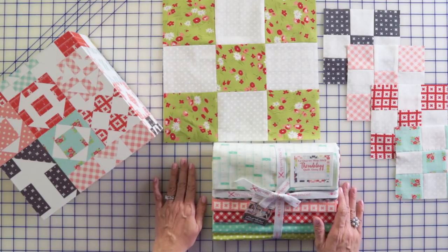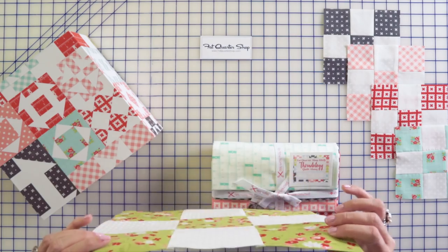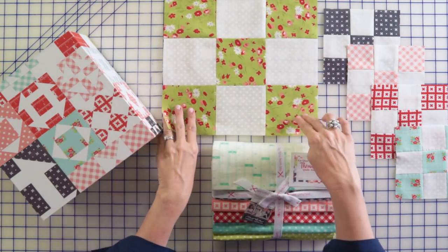This block is going to be our nine patch block, which is block two. You're going to make one 12 inch block and four six inch blocks. The 12 inch one this time is going to go on the back of your quilt, which is totally fun. We have lots of giveaways so stay tuned to the end to enter the giveaway and let's start block two.